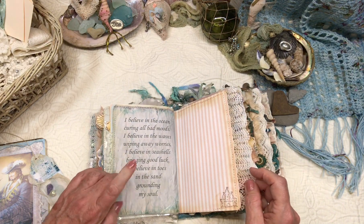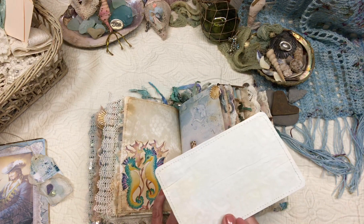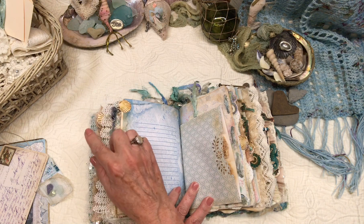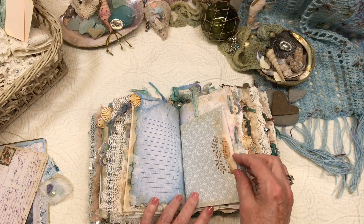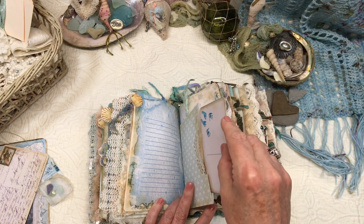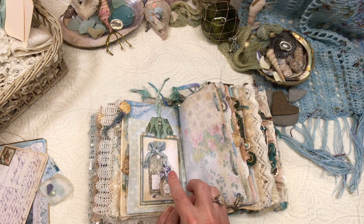Some more lace-edged papers, another poem, more of her beautiful papers. Another tuck spot for a journaling card. That's one of her tabs that I put some coffee-dyed cheesecloth on and a little seashell. This is a bag made from scrapbook paper used as a tuck spot for one of her journaling cards. And on the back is another of her cards — she has a collection of the perfume bottles and such in one of her kits.